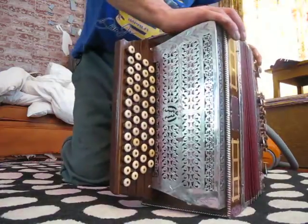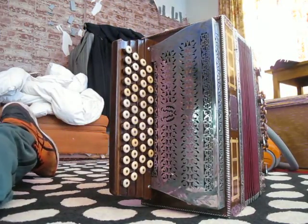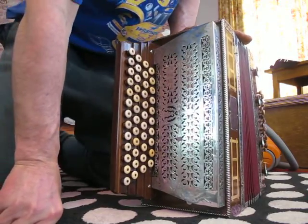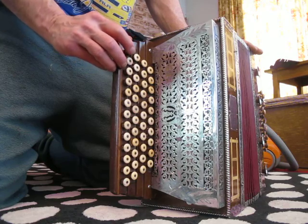And here's the piano side, the right side. I don't know where it's made, and all the reeds are intact — I don't see any broken tips — but a lot of them don't play.